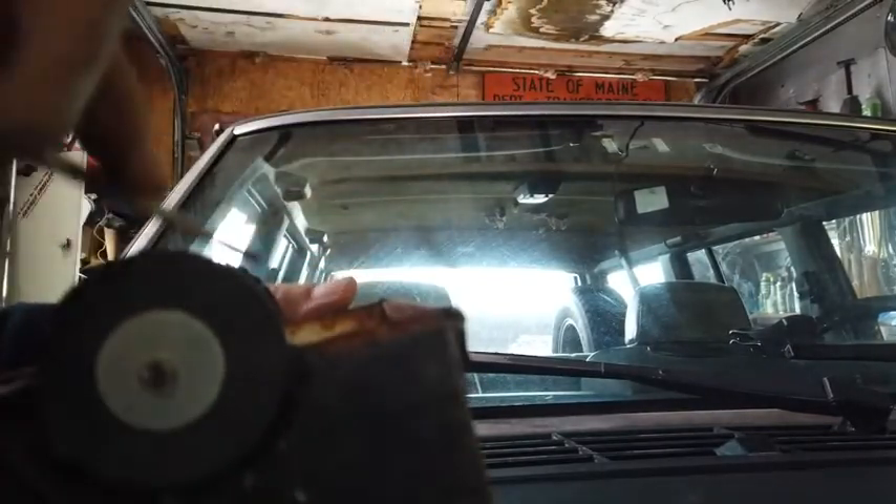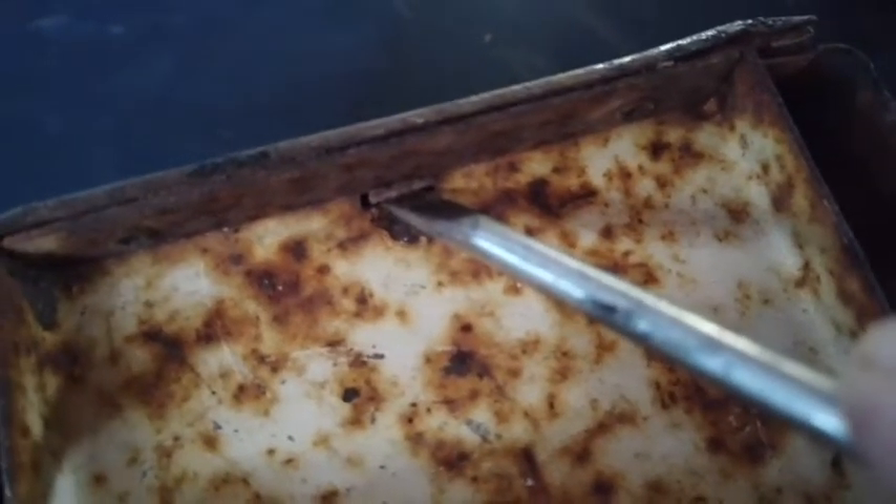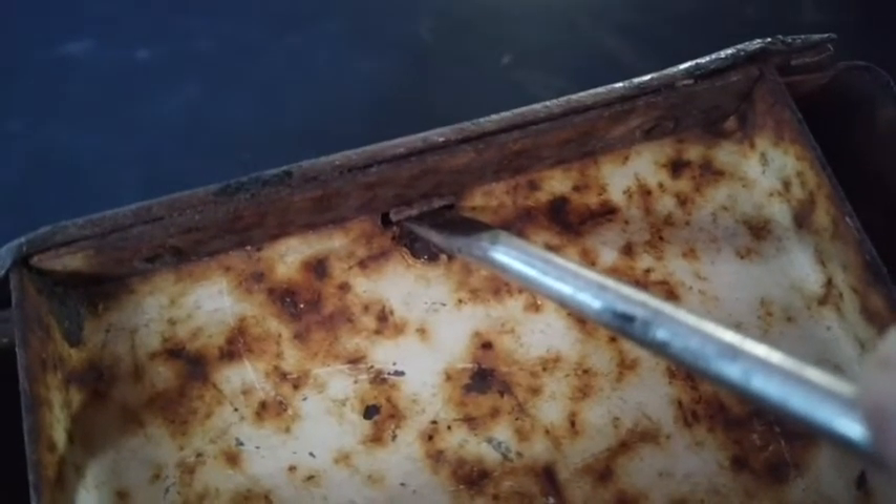Really, the only thing holding it on is this one tab right in the front, which is still there. I can come over here - look at that. I should be able to raise that up. When I raise that up, that'll let that come off. There, I think.